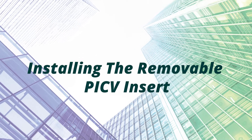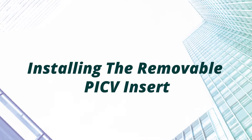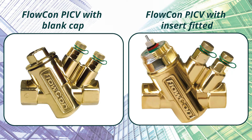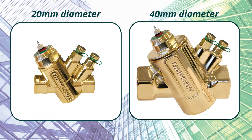Welcome. This video will be covering how to install a Flowcon PICV insert into a valve body within a live system, after flushing with a black cap or replacing an already installed PICV insert. Firstly, identify the insert size required for the green PICV.